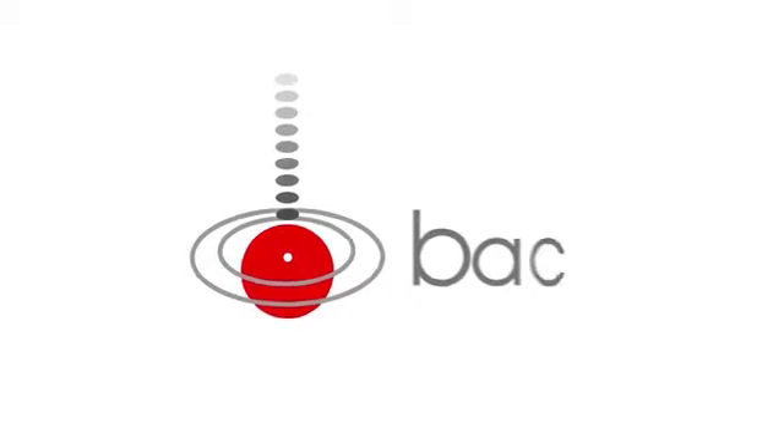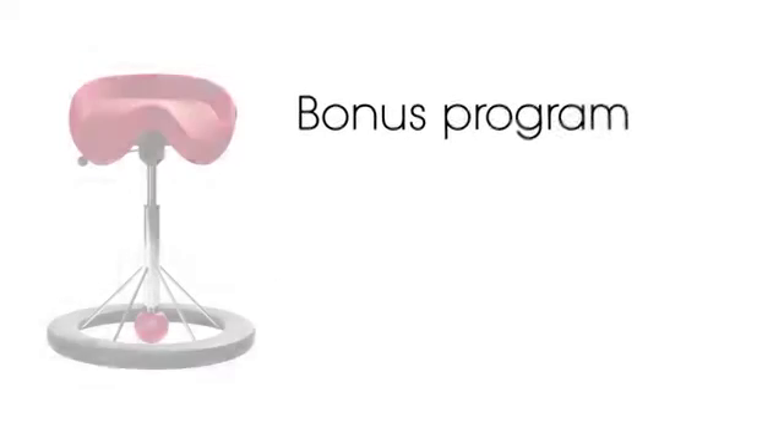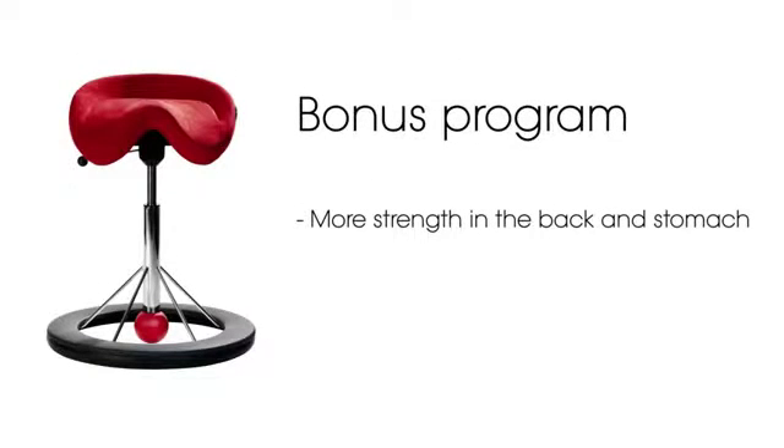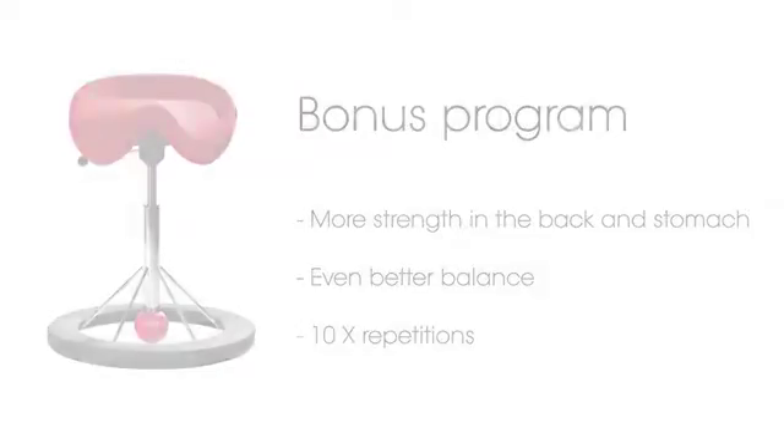Backup exercises your muscles just by sitting on it. We have made a small bonus program that gives you extra strength in the back and stomach muscles and improves your balance even more. The program can be used during a break or a telephone conversation and as often as you want. We recommend you do 10 repetitions of each movement.